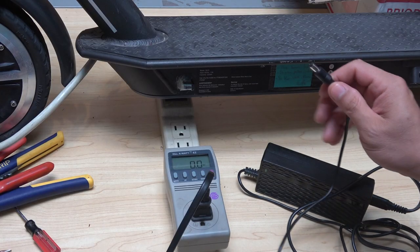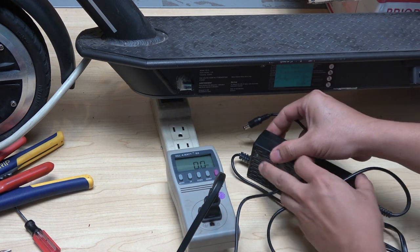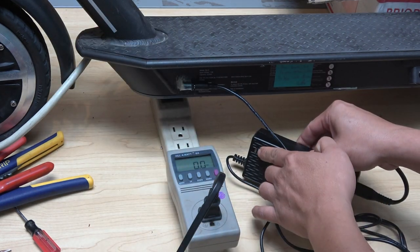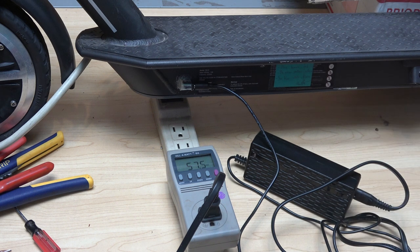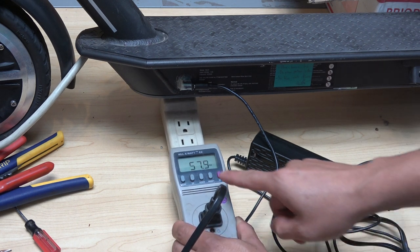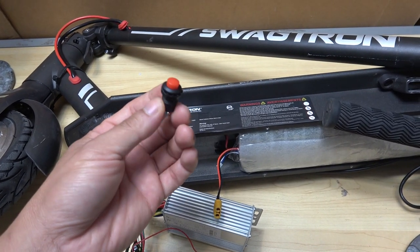Let's plug it in and charge it to see if it works. I've got a kilowatt meter here — the LED is green when unplugged. I plug it in and it turns red, so it's charging at about 58 watts.